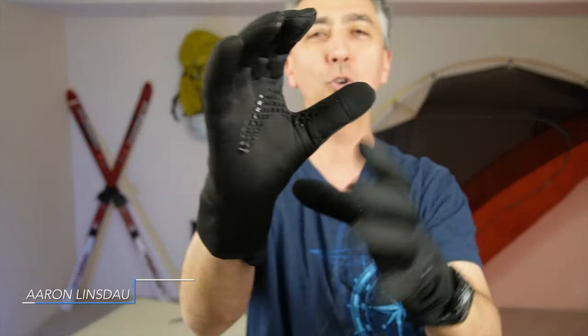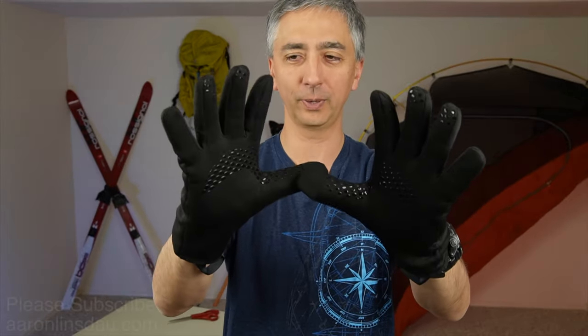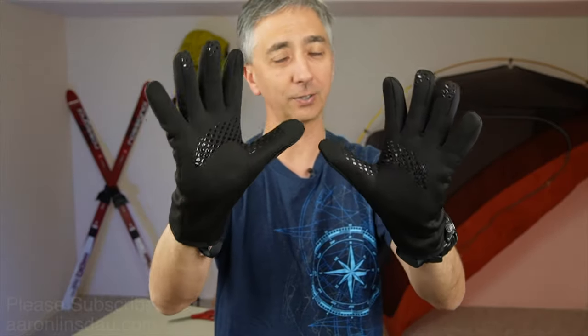The waterproof liner gloves from Outdoor Research — super, super nice. I used to have a pair of seal skin gloves that I lost some time ago, and I needed a waterproof liner glove that keeps my hands warm but isn't too thick, yet I can still use in snow and rainy conditions that keeps my fingers warm. These are actually a great replacement for what I've lost.